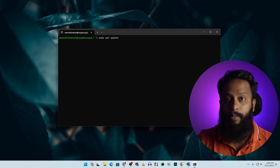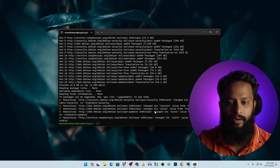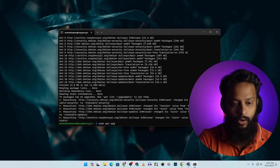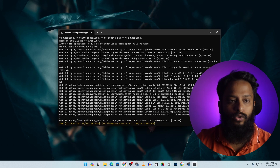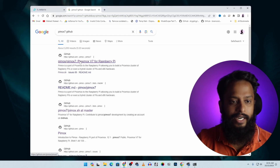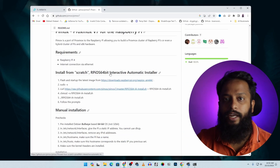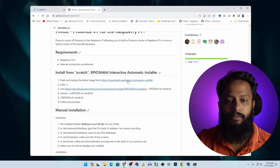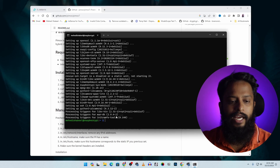Type 'sudo apt update' to update all the Raspberry Pi Bullseye packages and wait for it to complete. Then type 'sudo apt upgrade' to upgrade all the latest packages — this will also take some time. While upgrading, open your browser in another tab and search for 'pymox7 github', go to the first result at github.com/pymox. This repository contains the complete installation guide for Proxmox 7 on Raspberry Pi.